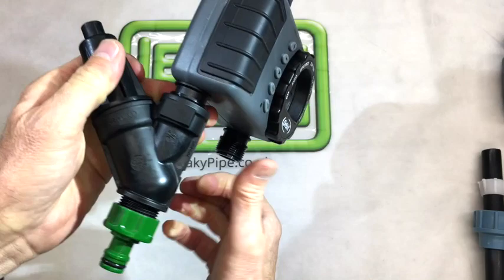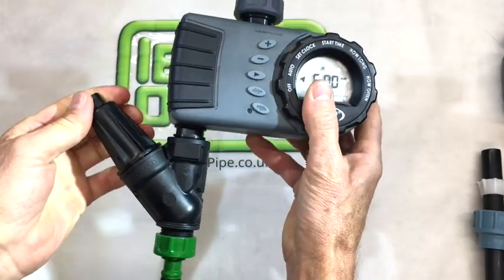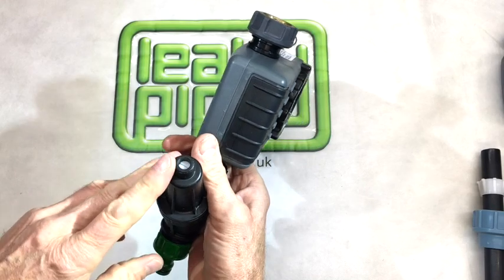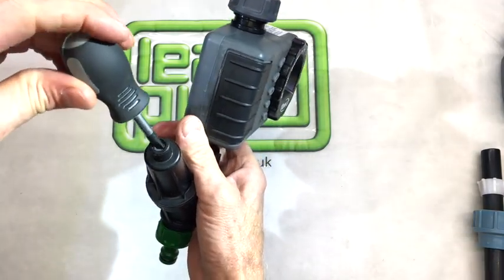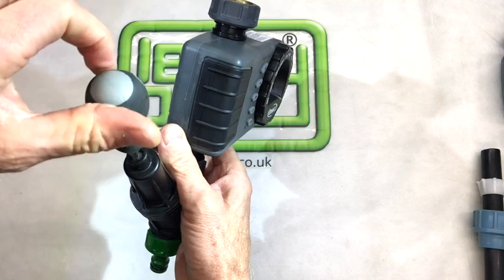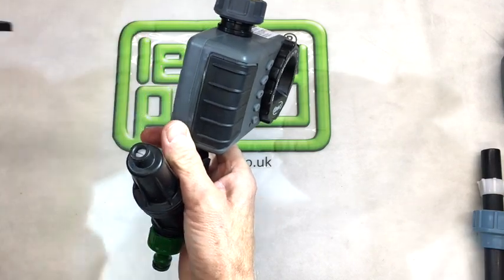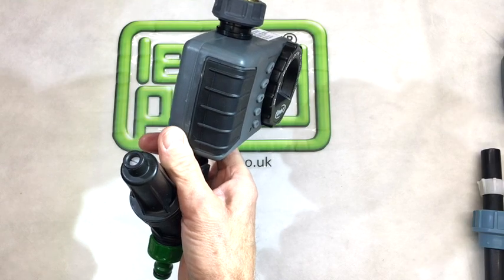So if we do that cone back up again, make sure it's a reasonably firm closure that will not leak. You can see that the little cross-cut screw head in the top can be adjusted by a flat screwdriver — anti-clockwise to increase the downstream pressure and clockwise to lower the downstream pressure.